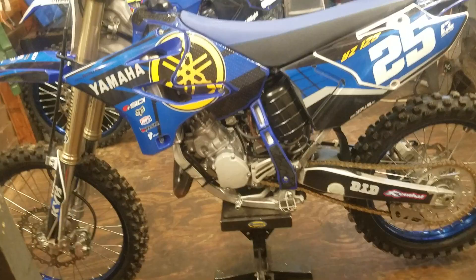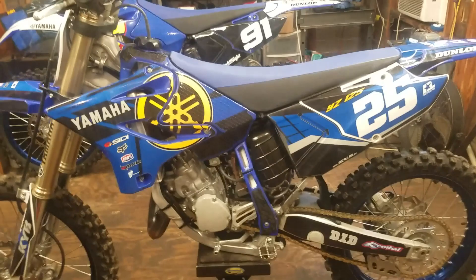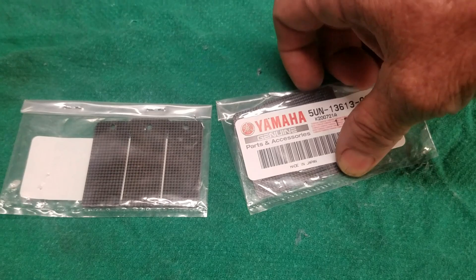This is my wife's bike and hers are original, so 192 hours on the original reeds. We're going to pull them out, see how they look, and swap in some new OEM ones. These are expensive - I paid 138 dollars total for two of them. That's pretty expensive for OEM ones. I could have gone with the Boyesen Pro Stock or other options - we'll talk about that in a minute.